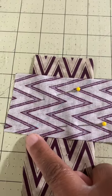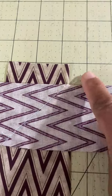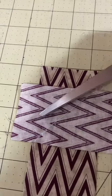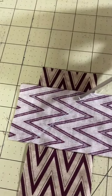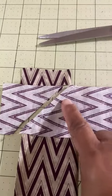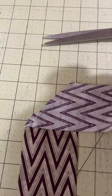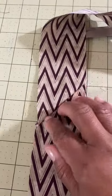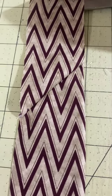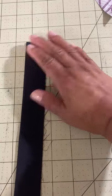Move to the sewing machine and make sure to back stitch at the beginning and at the end. When you fold your top strip up you'll see that it's mitered. Cut off the excess fabric leaving a quarter inch seam allowance and you have your mitered binding strip. Just continue this process until all of your strips are sewn together to create one continuous binding strip.